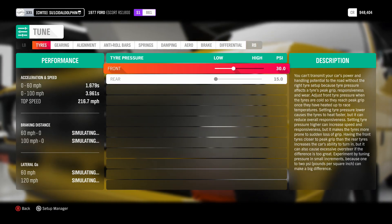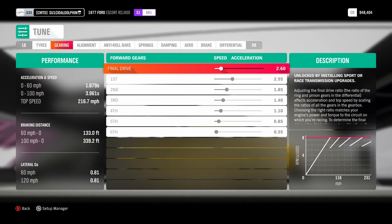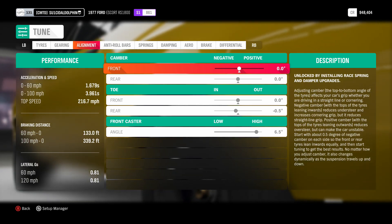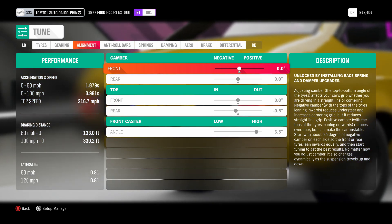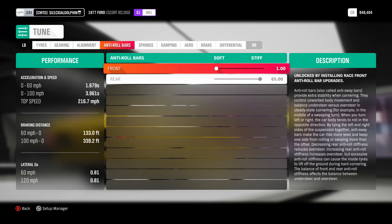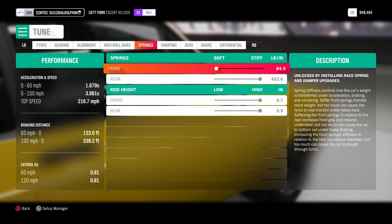For the tune, you're going to want to put 15 PSI on the rear. Pause the video to get the gear ratios. For the alignment, put a negative 0.5 toe on the rear just so you get a straighter wheelie — it does make a bit of a difference but not a lot, so if you don't want to do that you don't have to. For the anti-roll bars: soft on the front and stiff on the rear.